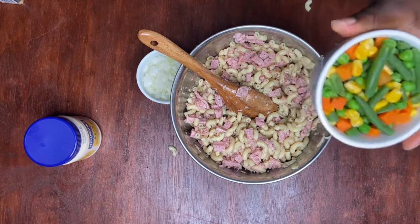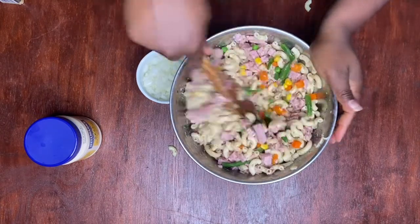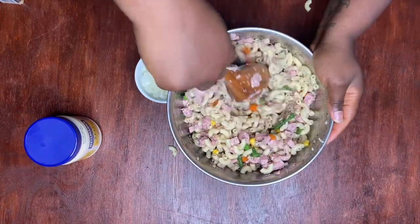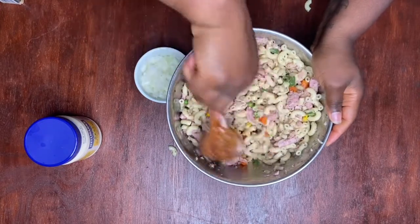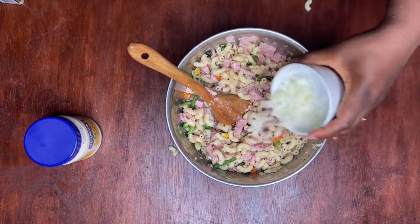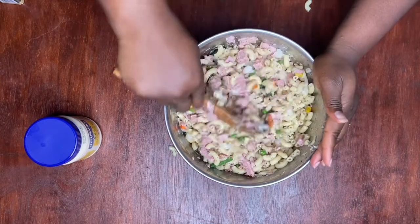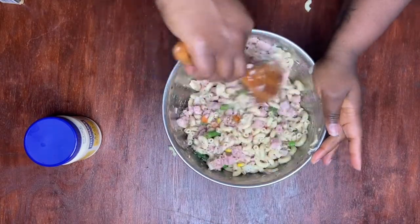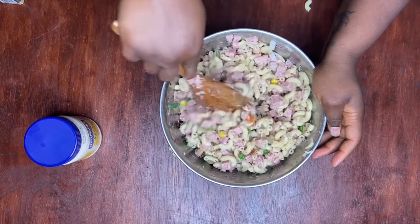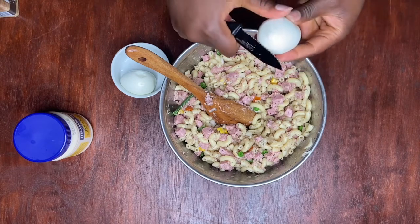We're going to add our mixed vegetables and just mix that in really nicely. Next, we're going to add our chopped up onions and mix. Then I'm going to slice the two eggs that were boiled earlier into the mix.